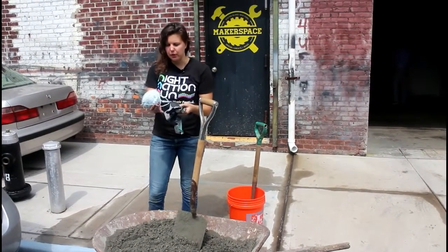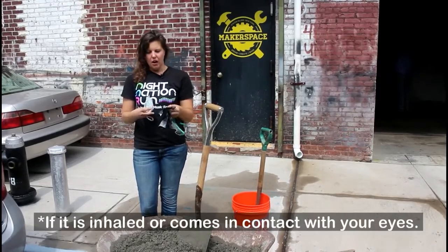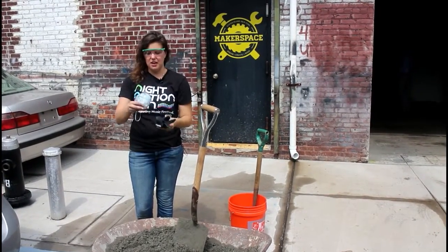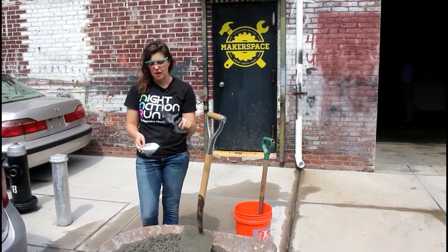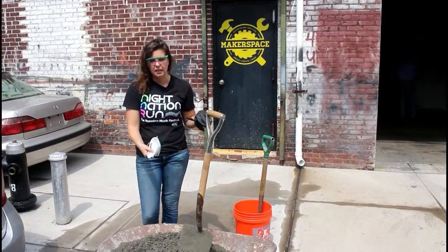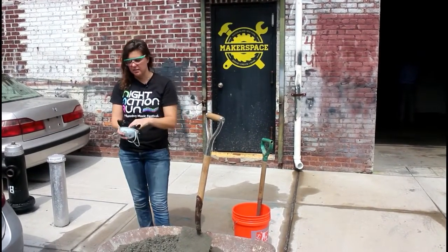Just really quickly want to talk about safety. The cement mix can be really toxic. So always make sure that you have safety glasses, a mask, and gloves if you're going to be touching the concrete or the cement. Always make sure that you have these things on as you're mixing in the beginning, because when it's really dusty it can get in your eyes or in your nose.